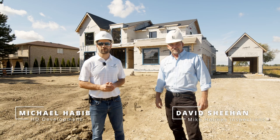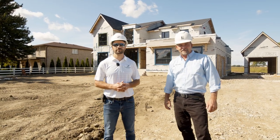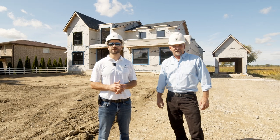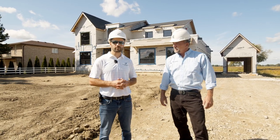Hi, I'm Mike from HD Development Group. Today I'm joined with David from Mike Holmes Inspections. We are in La Salle, Ontario at one of our Holmes approved homes. Today David will be conducting the first of three inspections, this one being the envelope inspection.